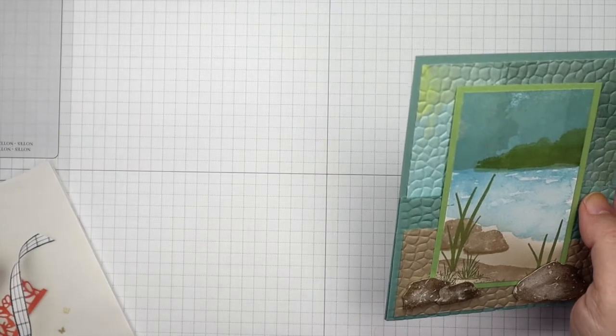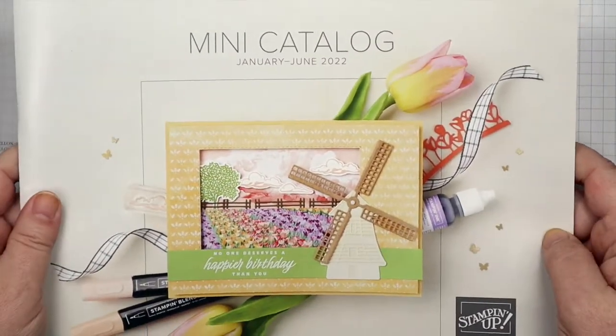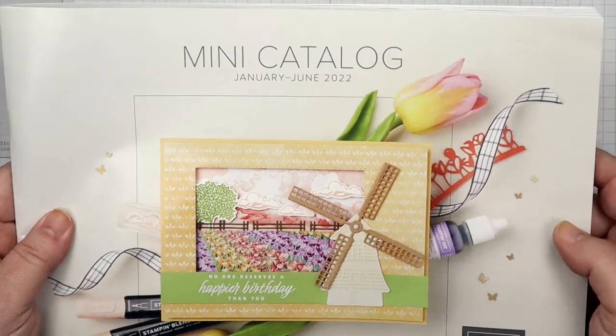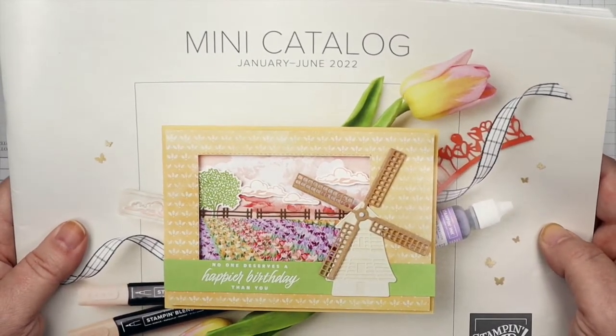We're going to be using that today and it comes straight out of the new mini catalog from Stampin' Up! This catalog is beautiful and it went live January 4th, 2022 and it'll go through June 2022.